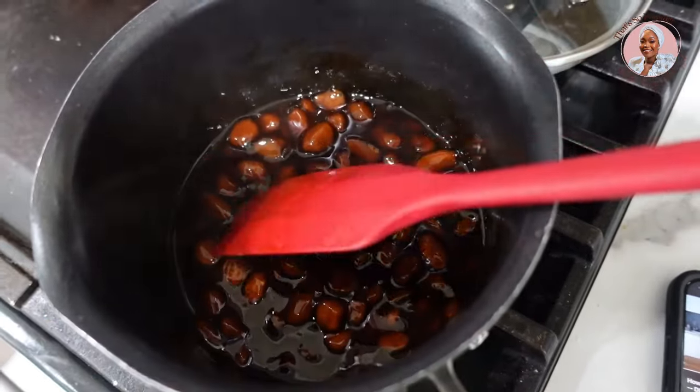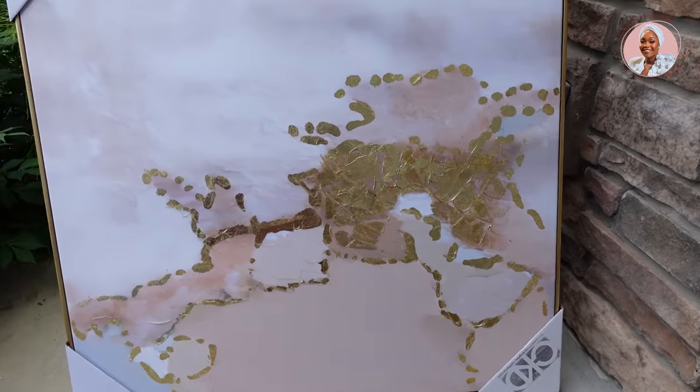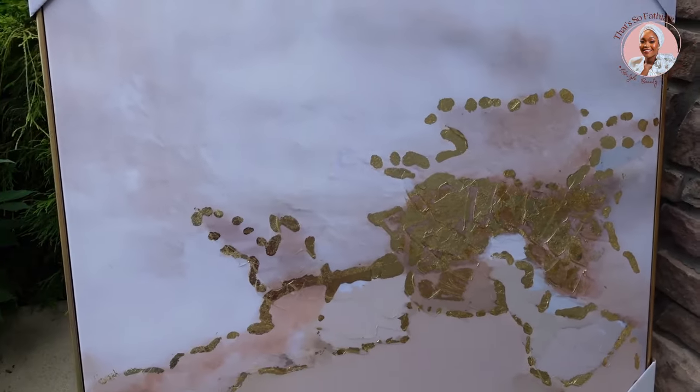Welcome back to the vlog — it's Tuesday. I have a ton of errands today and I'm also going to be making a Home Goods run. I have this painting I bought for my office a while ago but it didn't work out and it's just been sitting there. I'm going to return it — I don't have the receipt so I'll just get store credit and find something else I like at Home Goods.